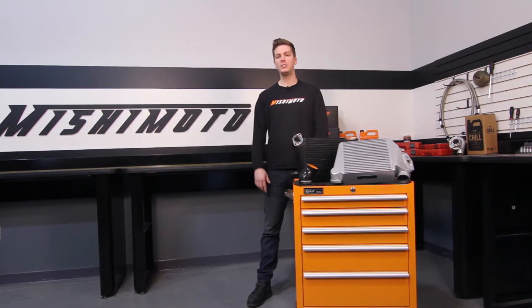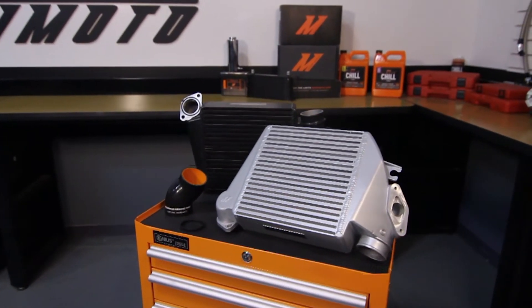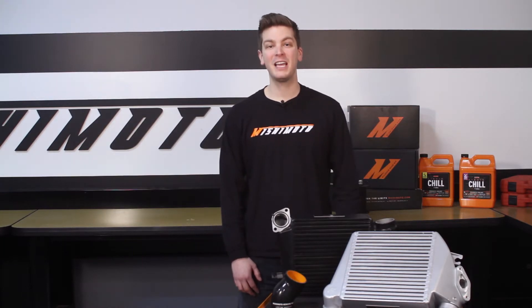If you want to keep your WRX cool with minimal hassle, the engineers at Mishimoto have designed this top mount intercooler kit to handle anything you can throw at it. You all know the stock top mount intercoolers on the 2008 to 2014 WRX's are terrible quality — the plastic end tanks are known to blow apart at stage 2 power levels.